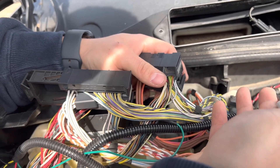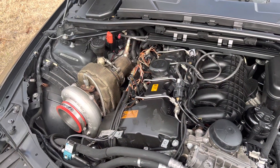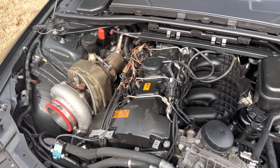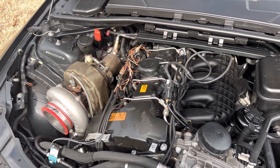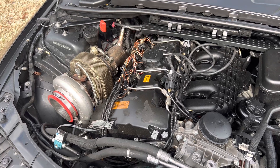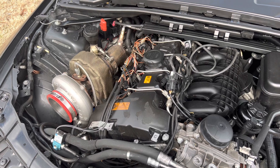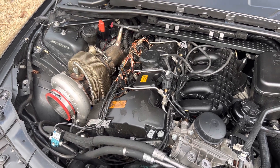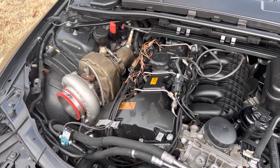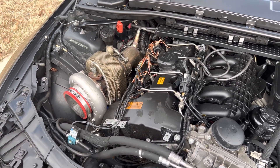Now we're ready to do boost control through MHD. Thanks for watching. Before I go, I did want to answer a couple of questions because naturally everybody always has questions. This doesn't mean that you can run an off-the-shelf tune with a single turbo — this still requires custom tuning, obviously, because this setup is not anywhere close to factory calibration. Once you have this set up, talk to whoever is tuning your car and you'll be able to get this set up.